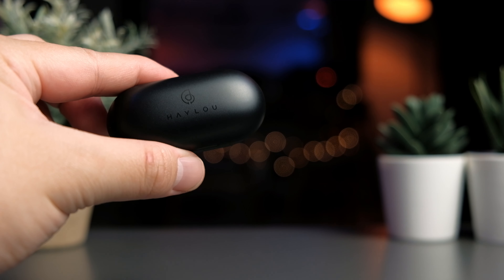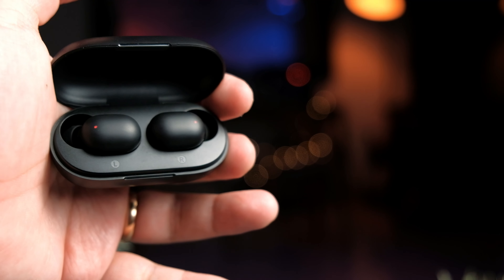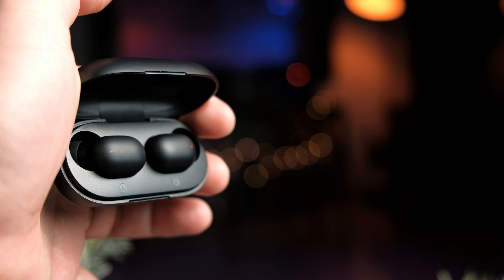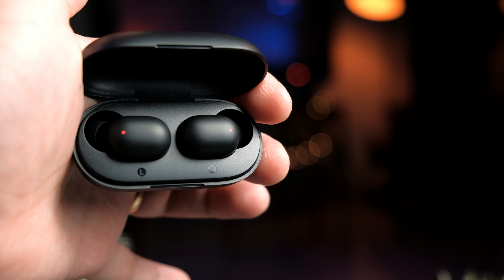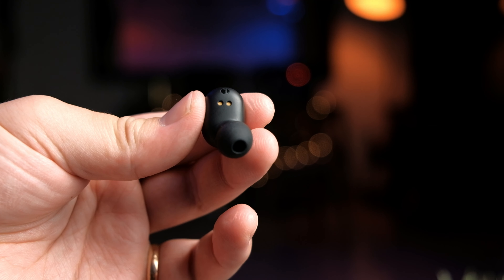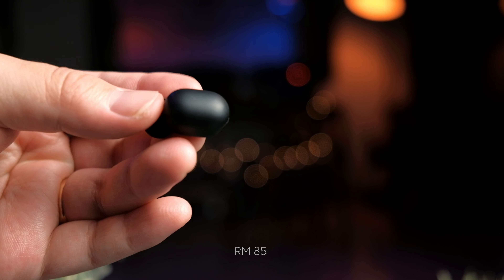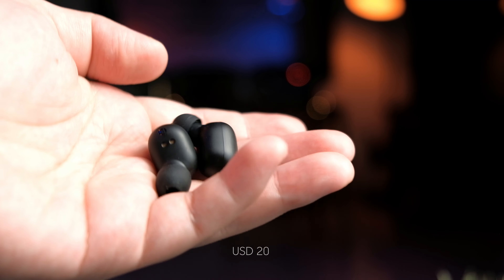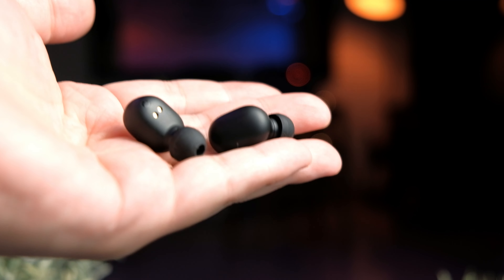About five months ago I reviewed the original GT1 and I was pleasantly surprised that a budget earbud could be this good. The specs of the new GT1 Plus are definitely a step up from the original, and Halo has brought these earbuds into 2020. I personally got these for roughly 85 Malaysian Ringgit, which translates to about US $20. I'll put a link in the description below so you can check out the latest prices.